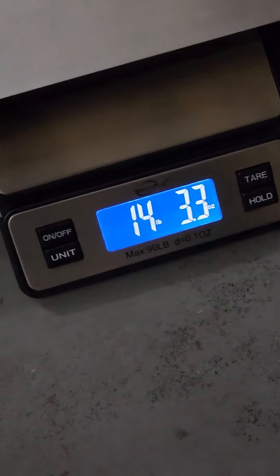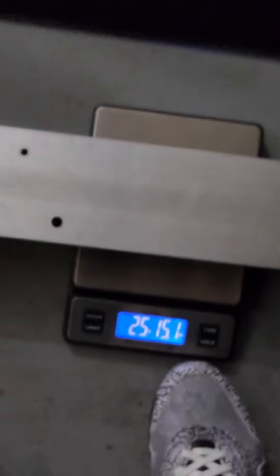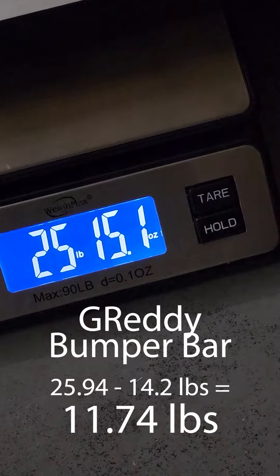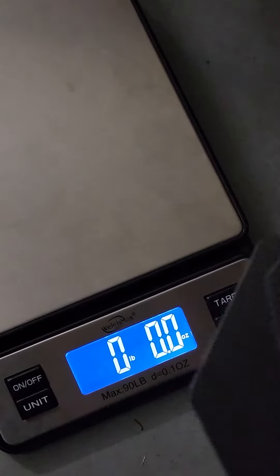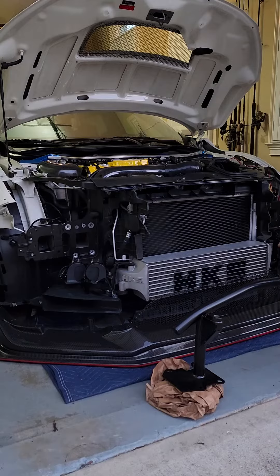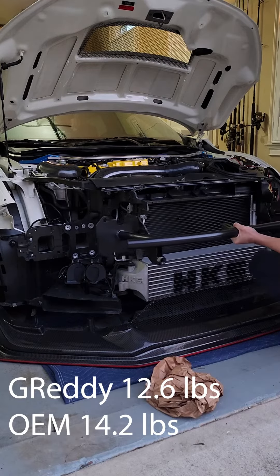The OEM crash beam weighs 14 pounds 3.3 ounces. The Grady support bar, including the lock-off plates, weighs 12.6 pounds, while the OEM crash beam comes in at 14.2 pounds.